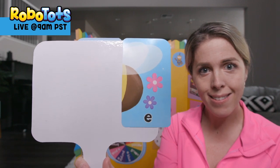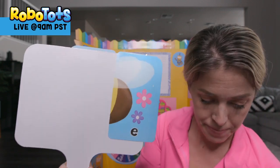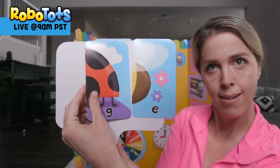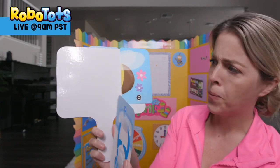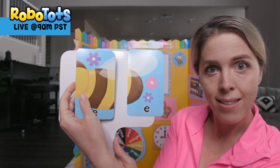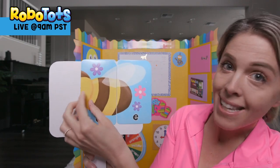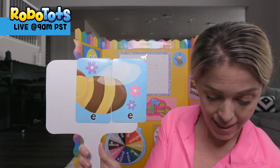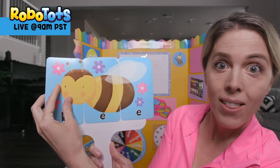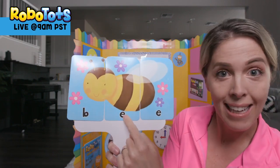What do you think that is? Do you see the letter E? Does this go there? No. How about this? Yeah! Do you know what it is yet? Let's see if we can find the head. It's a bee! You were right — B-E-E.